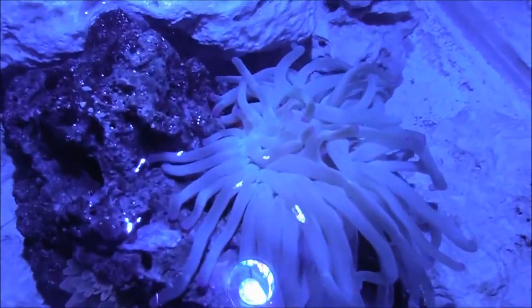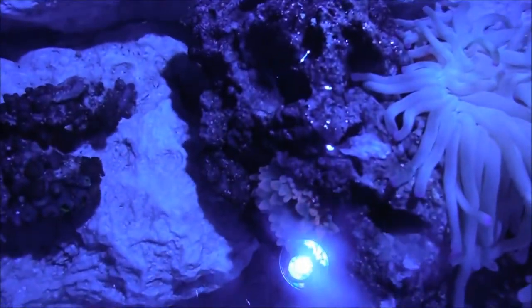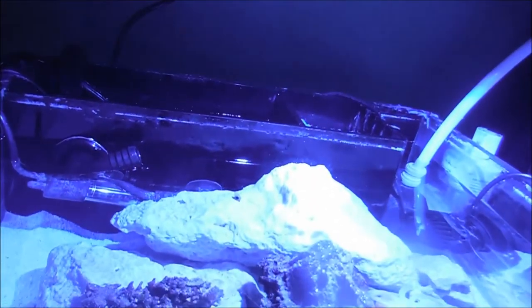Here's a cool look at the tank — you can see the bubble tip anemones are kind of closed, and these dragon eyes. And then the castle — one of my favorite lights; I'm definitely going to use it in the future.